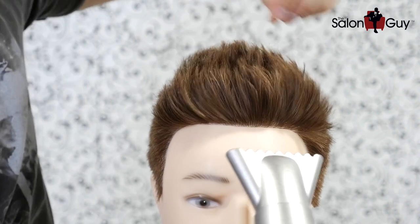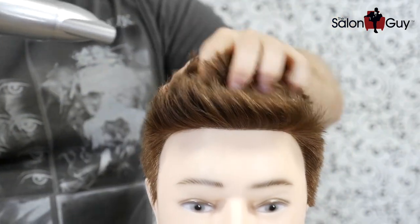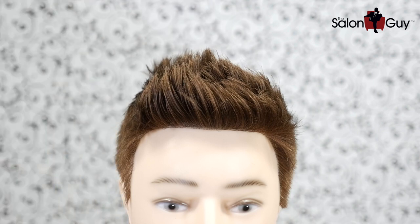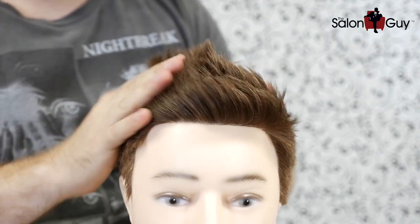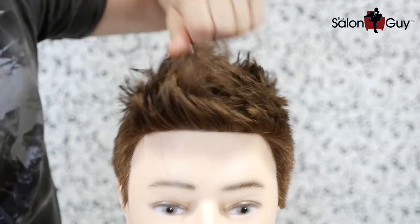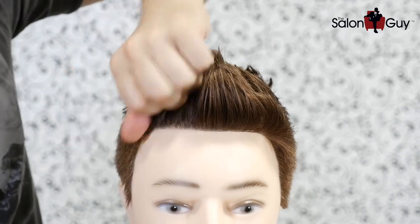To get volume in this hairstyle, you need to point the blow dryer up so it's blowing the hair straight up, use your fingers to lift from the scalp upward — that's how you get maximum volume and a really good style. We're using some dry wax — take a finger scoop, work it through your hands to spread the product out, then work it in through the hair. Start in the back, work it in using the palm of your hand to get some volume and texture, then work it down and style the front up.